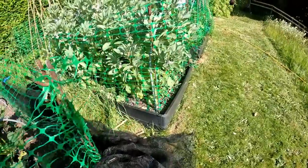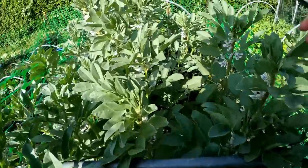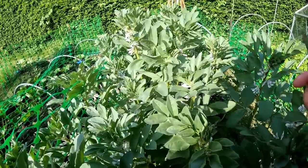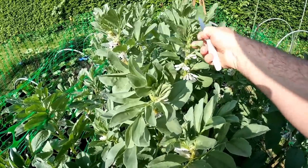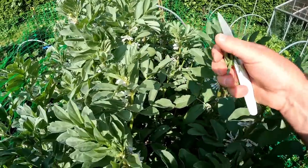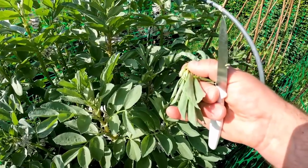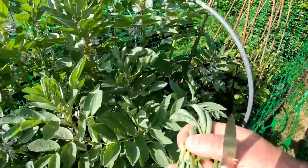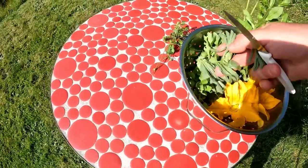I think what I'm going to do is pinch out some of the tops of these broad beans, which will stop them growing higher and get them to focus their energy on producing beans. But it will also give me some edible shoots, because the tops of broad bean plants are edible. I'm just going to take that much off the top. We are stopping them producing more flowers, but you need to limit it so that the plant can focus on filling out the bean pods that are already pollinated now.